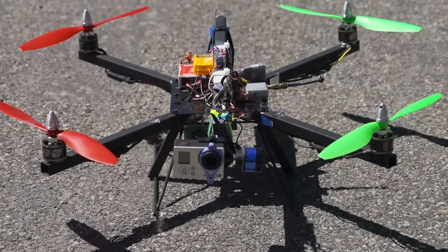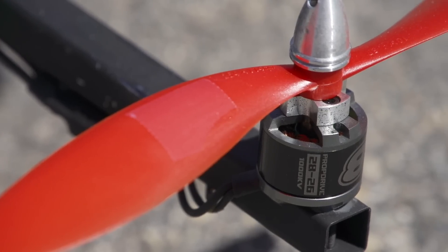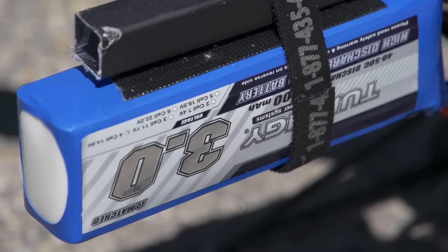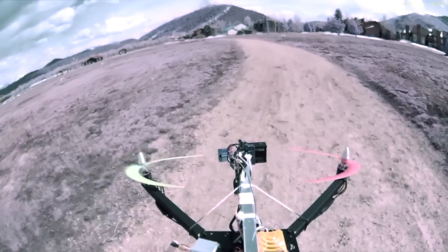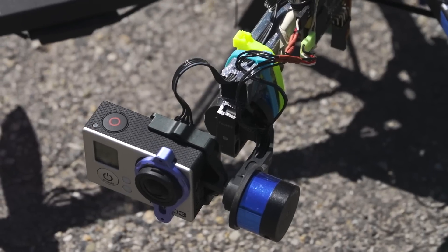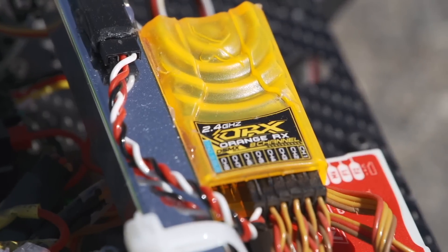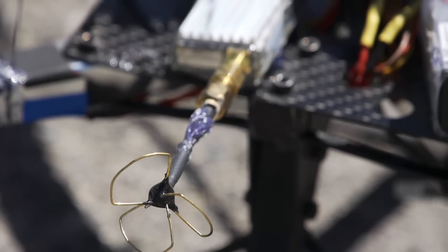This smaller and cheaper configuration uses 1200kV motors with 10-inch props and RCMC 30-amp ESCs. Everything runs off 4S and gets about 10 minutes of flight time. A hacked-up T2D gimbal is on the front with an Alexmos board. It uses 2.4 gigahertz for control and 5.8 for video.